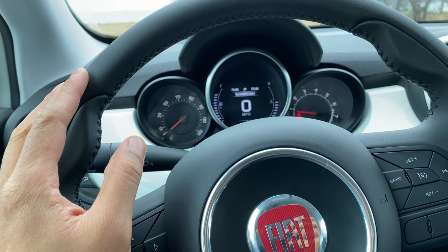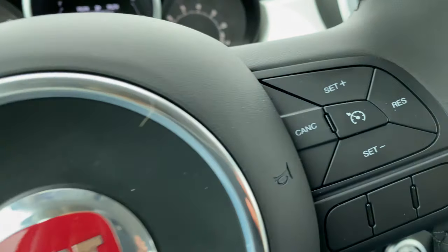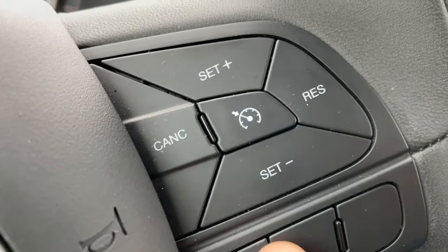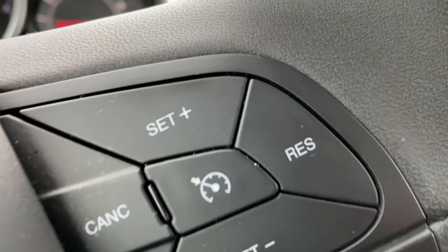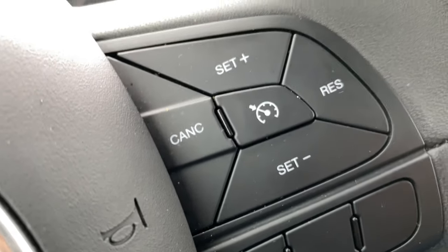All right, as you can see, I'm sitting behind the steering wheel of the vehicle. What I'm going to do is look at the steering wheel and then come in and look right here to the right-hand side. Do you see these buttons right here? These buttons are for the cruise control. Let me know if you have any questions.